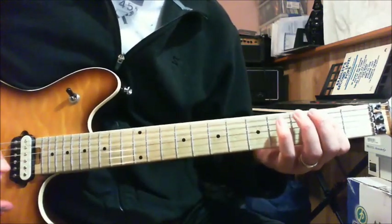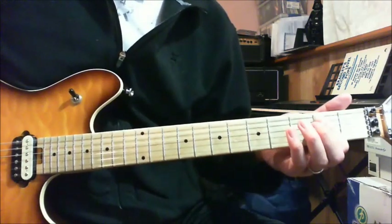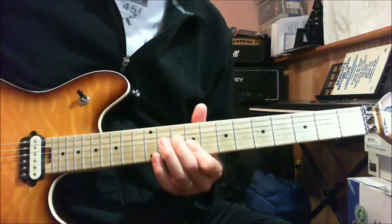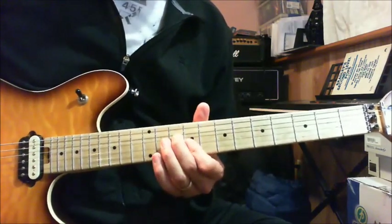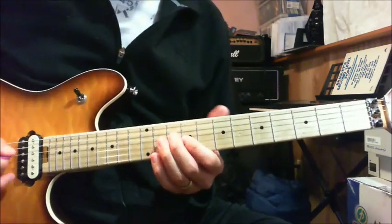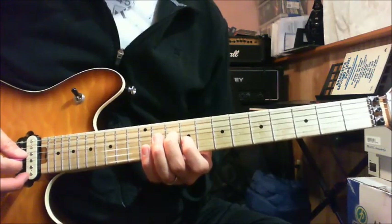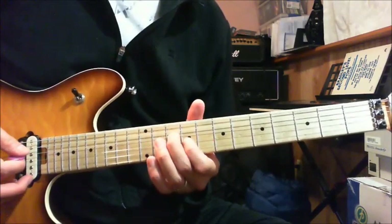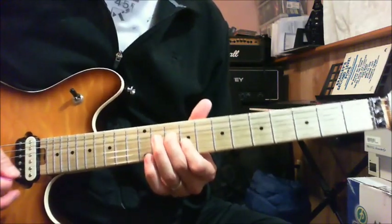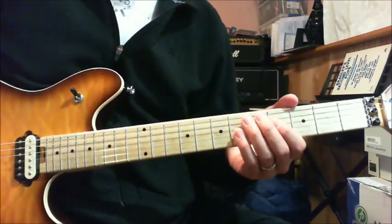Again, the beginning goes like this — open E. Next part: this chord right here is a C major 3rd interval. You're playing the 10th fret of your D string and the 9th fret of your G string — just those two notes. It's a major 3rd of a G major — it's a C major 3rd interval. So those two parts go like this.